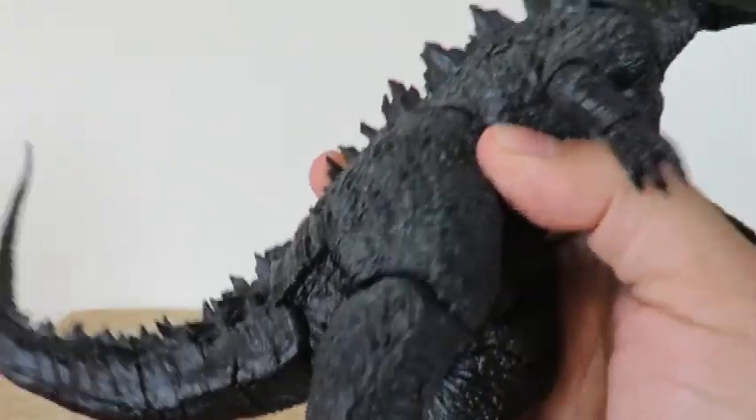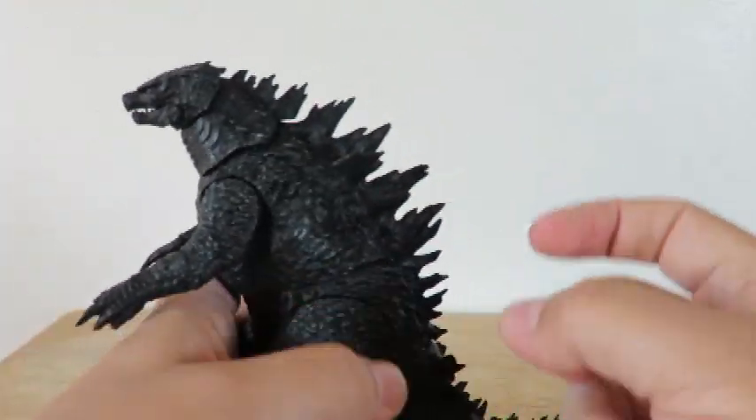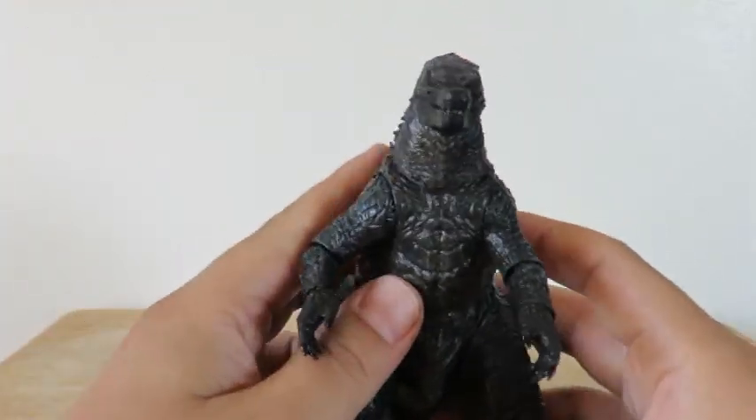He is heavy — he has some real mass to this figure. He is solid, not hollow at all.